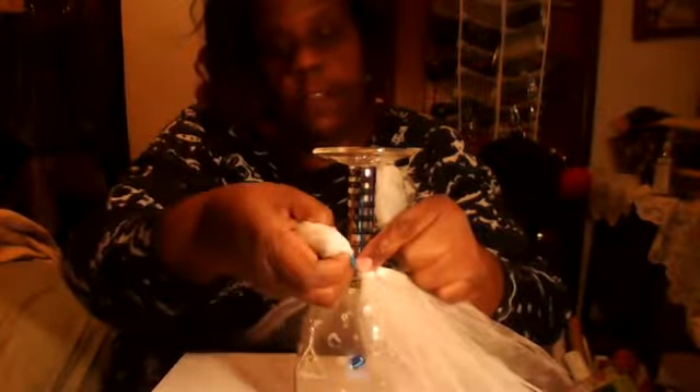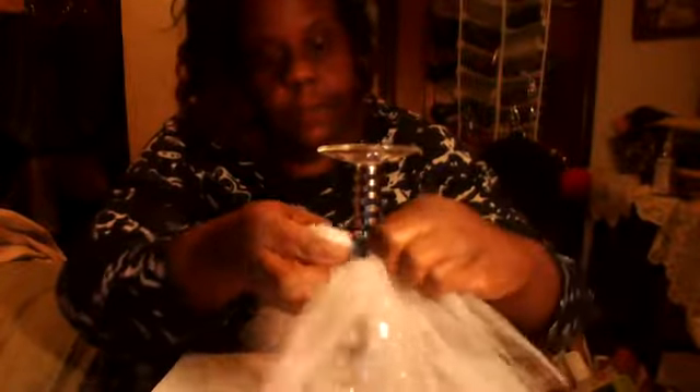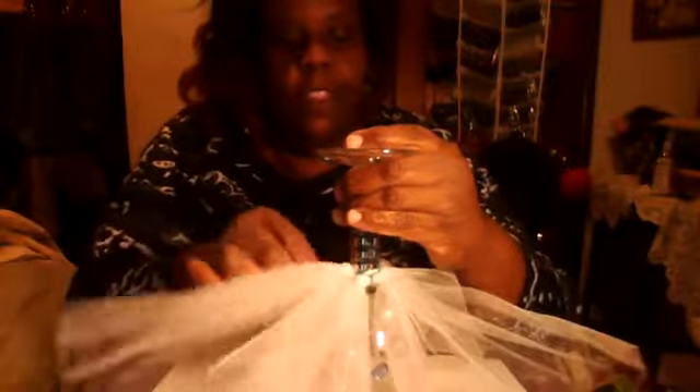The fuller and fluffier you want it, the more rows you have to do. Get another rubber band, wrap it around, and cut some more tulle. When you have this rubber band and this rubber band together, grab those two right here and slide the tulle through the loop — see the little loop — and slide it through.